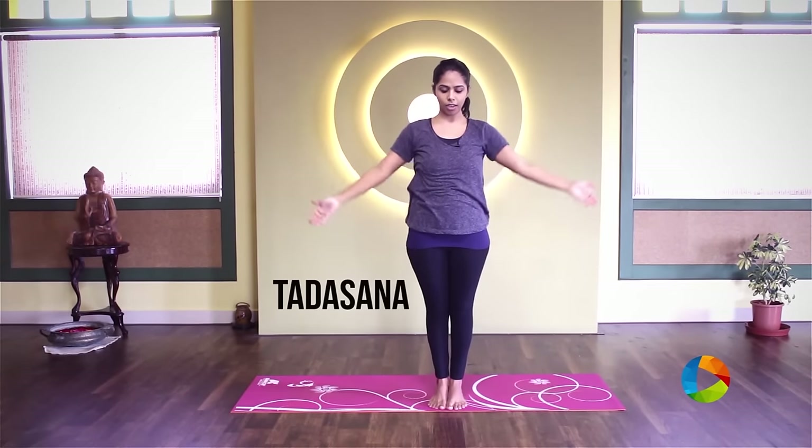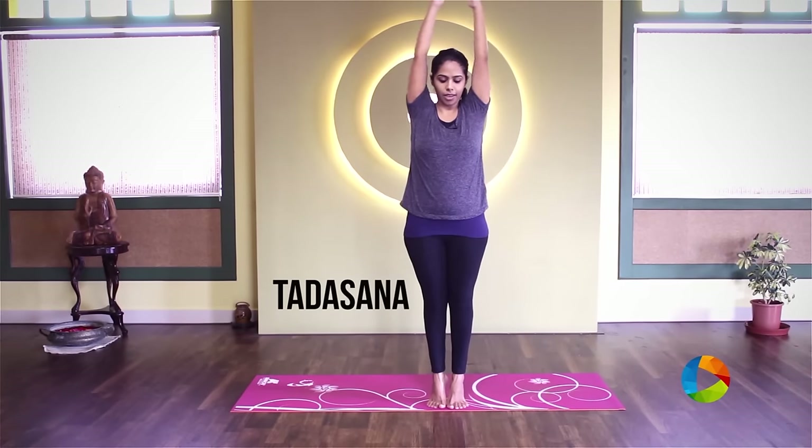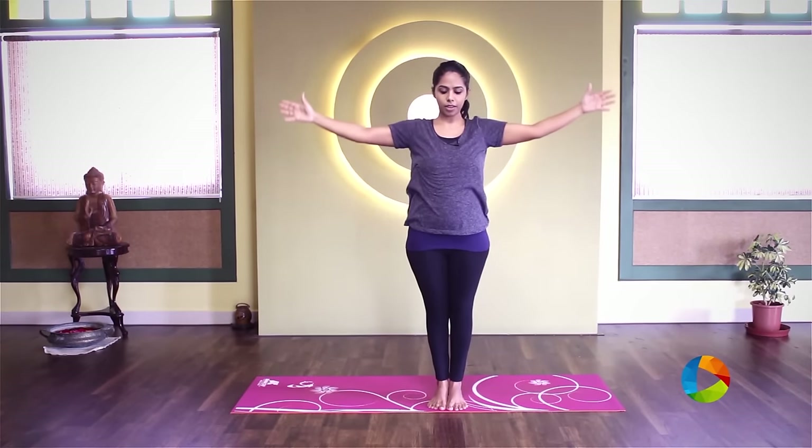So you can do that a few more times. Inhale into Tadasana, exhale, arms down and heels down.